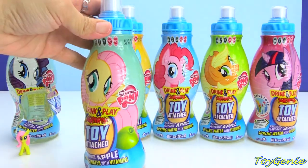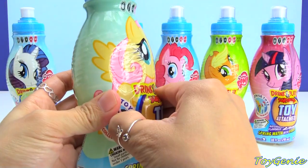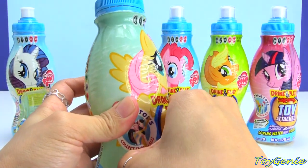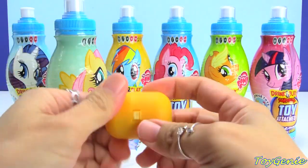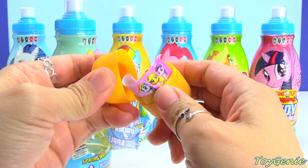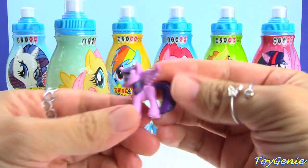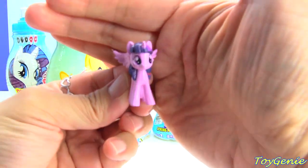So let's check out the Fluttershy bottle next — they're all the same apple juice, so we're just going to tear apart this part and see what the surprise is. We have Twilight Sparkle! Super awesome. So Twilight Sparkle is not a pencil topper.